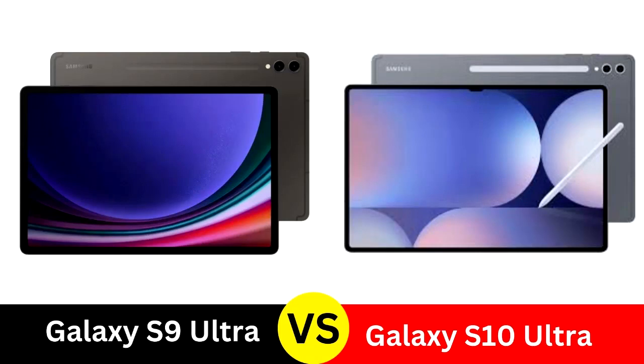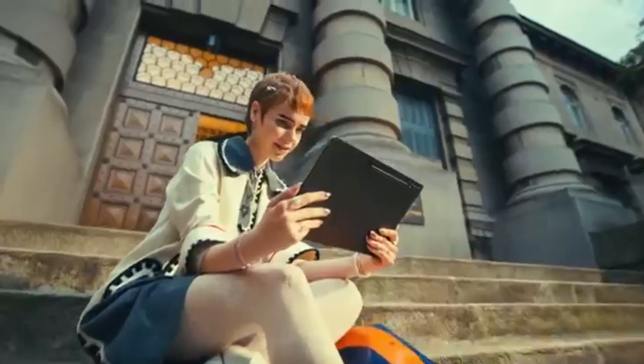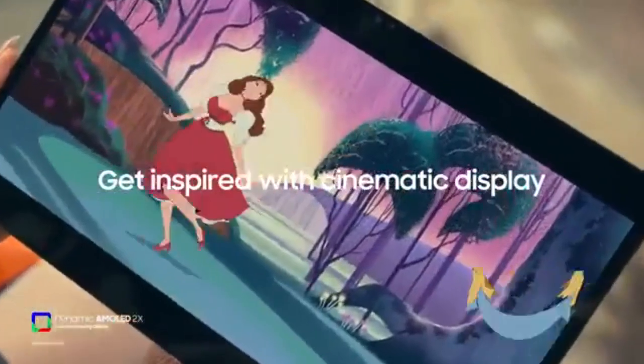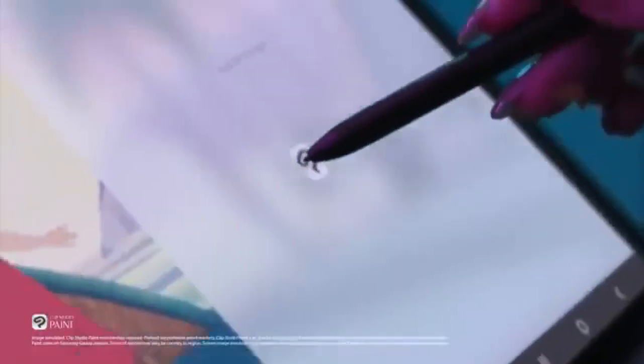Samsung Galaxy Tab S10 Ultra vs. Tab S9 Ultra: a comprehensive comparison. When choosing between the Samsung Galaxy Tab S10 Ultra and the Tab S9 Ultra, many users are keen to understand the real differences. As Samsung's latest flagship tablet, the S10 Ultra brings several significant upgrades. This detailed comparison will explore design, display, performance, battery life, software, audio, and additional features to help you make an informed choice.